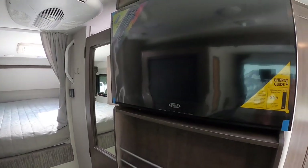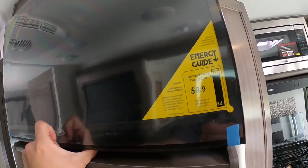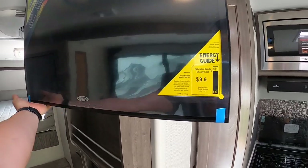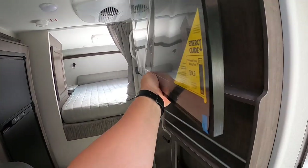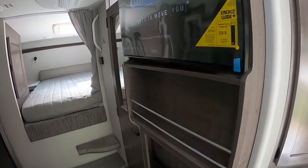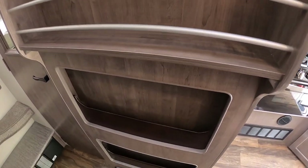On this side we've got a swing-out TV. You pull a lever to unlock it, pull it out to face toward the outside, dinette, or bed, and once it latches it's not going anywhere. There are also racks here for DVDs and magazines.